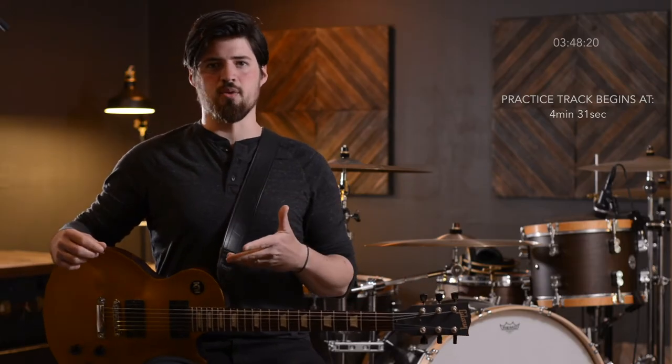Be sure to hang around to the end of this video where I'll have a practice section. You'll be able to practice the basic version of this riff as well as improvise with it for as long as you want. The first thing you need to know is the key of the song you're playing in.